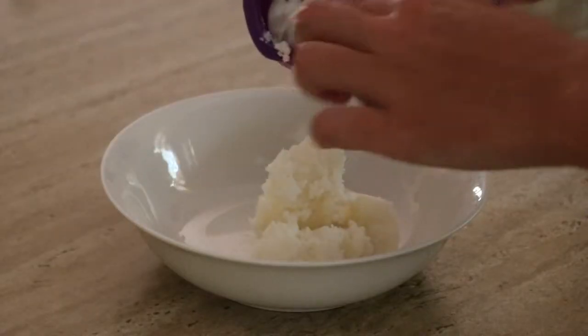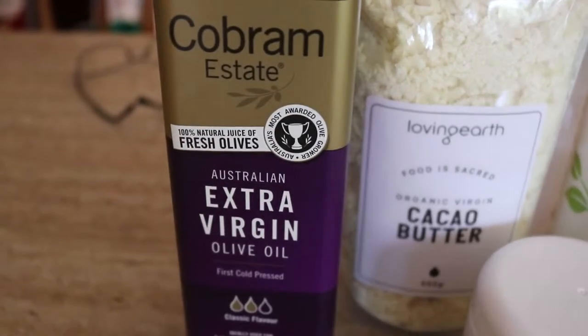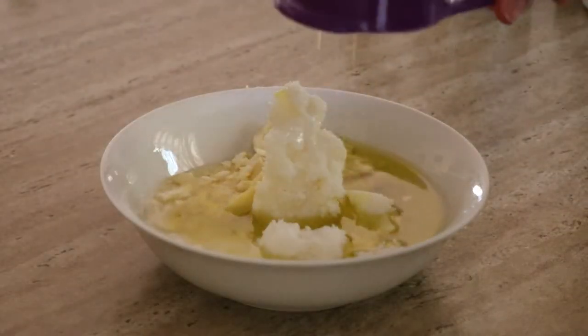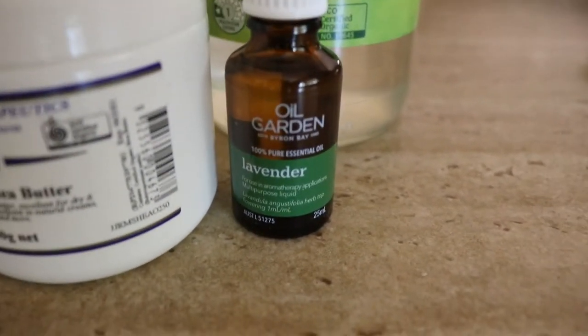What you'll need is half a cup of shea butter, half a cup of cocoa butter, half a cup of coconut oil, and half a cup of light oil — things like almond, jojoba, or olive oil. I used olive oil in this video. An optional ingredient is 10 to 30 drops of essential oils of your choice. I used lavender — I just love the scent, it smells amazing.